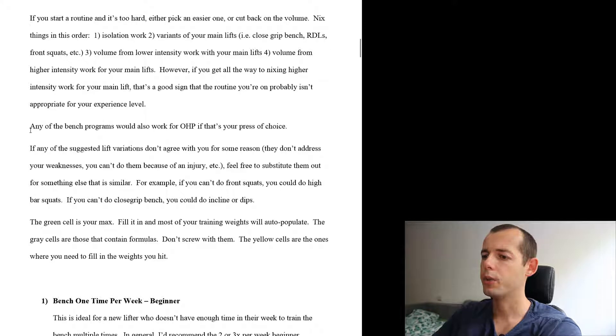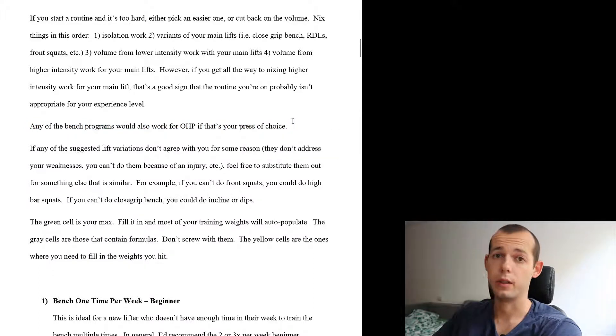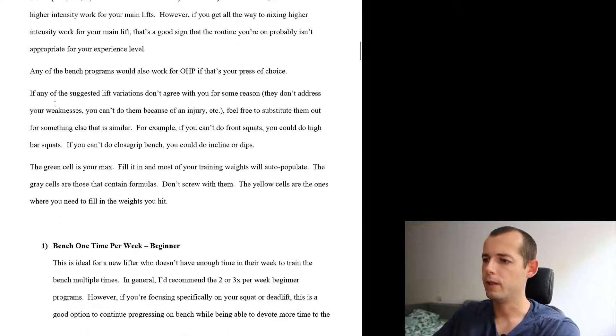Another interesting point: any of the bench programs would also work for OHP if that's your press of choice. I'm interested in increasing my OHP, so I like that you can also program the OHP with this program. And if you have a lift that doesn't agree with you — some injury or other issues — then you can switch it to a similar exercise.